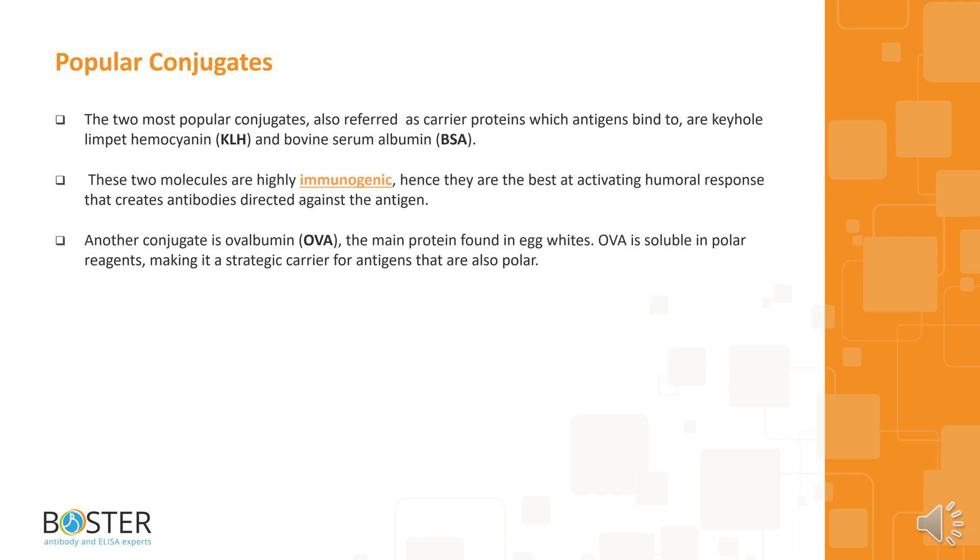Below are some popular conjugates. The two most popular conjugates, also referred to as carrier proteins to which antigens bind, are Keyhole Limpet Hemocyanin (KLH) and Bovine Serum Albumin (BSA). These two molecules are highly immunogenic, hence they are the best at activating humoral response that creates antibodies directed against the antigen. Another conjugate is Ovalbumin (OVA), the main protein found in egg whites. OVA is soluble in polar reagents, making it a strategic carrier for antigens that are also polar.